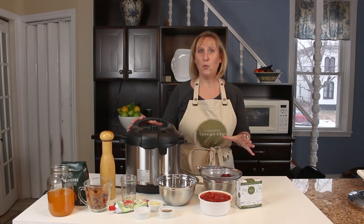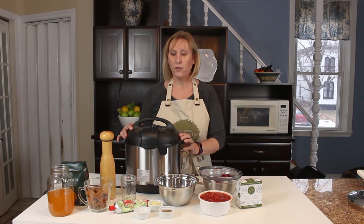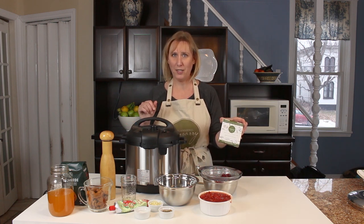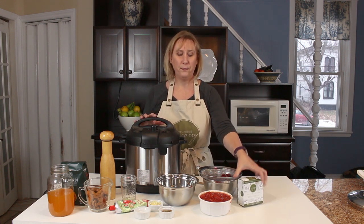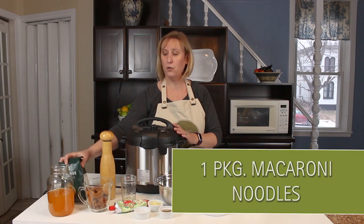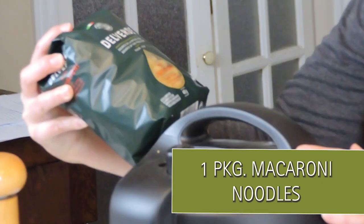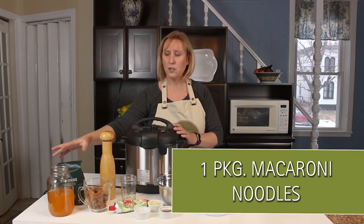Today we're making our vegan chili mac and cheese. For this we're going to use our Fomagerie Zangiri Smoky Jalapeño flavor — we're going to put that in right at the end. We also have a package of macaroni noodles; I've chosen a tortiglione noodle just to make it a little cuter to look at.